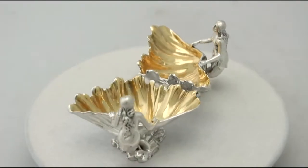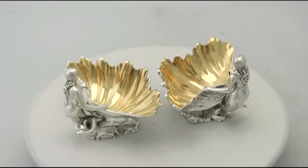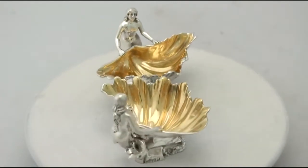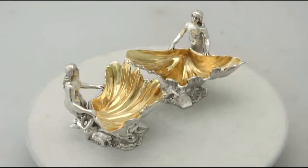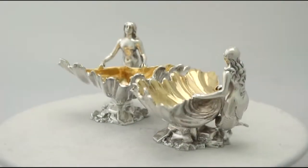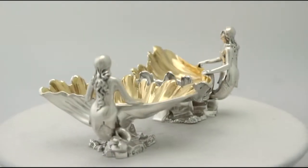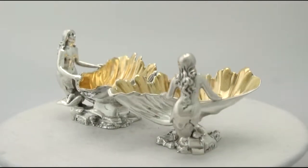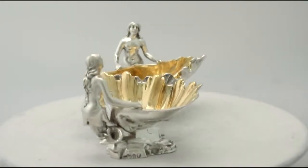These fine and impressive pair of antique Victorian English cast sterling silver salts are quite exceptional examples. They have been realistically modelled in the form of a mermaid resting on a rock, grasping a large shell. The surface of each is embellished with details reproducing the anatomical features of the mermaid,